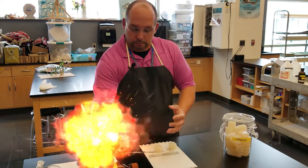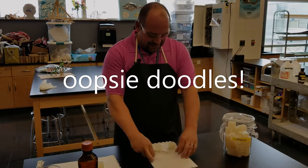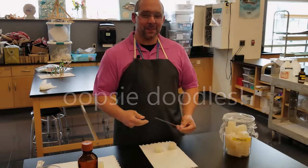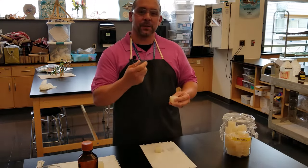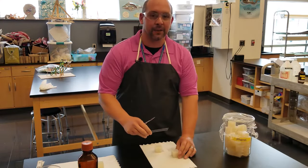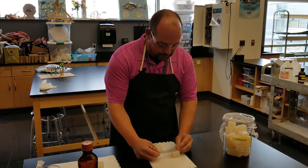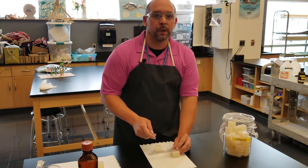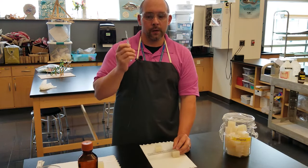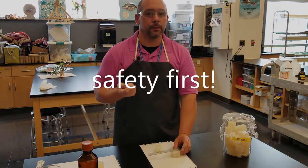In order to make sure that our experimental groups are precise, we need to measure very accurately. Using a small ruler, we'll place it on our cubes and measure precisely three centimeters, then trim the cube using a scalpel. Whenever using a scalpel, you have to be very, very careful — it's super sharp and could definitely cut through skin.